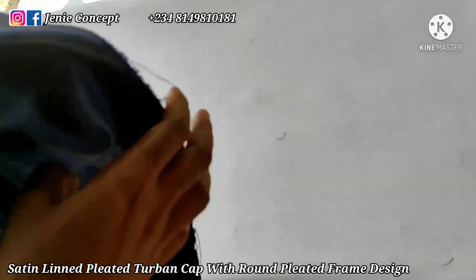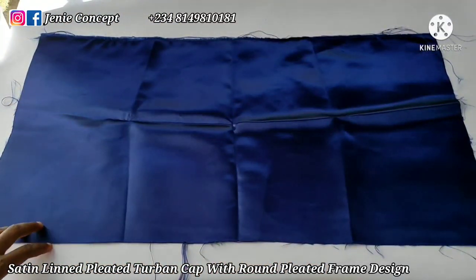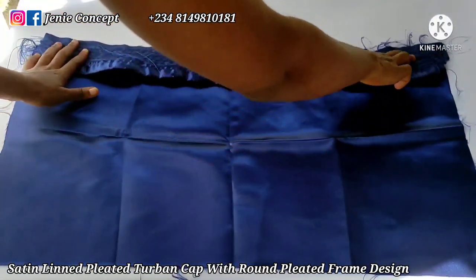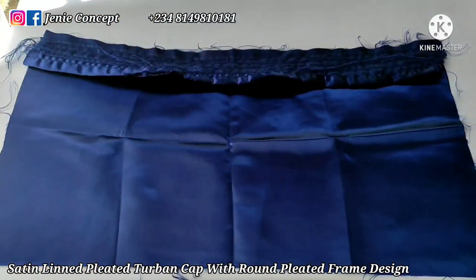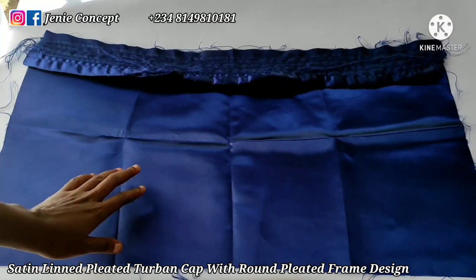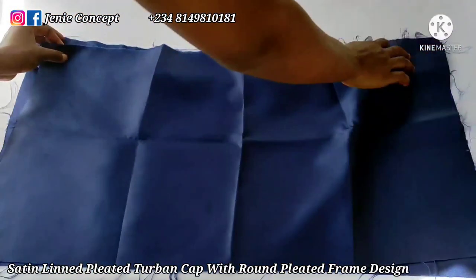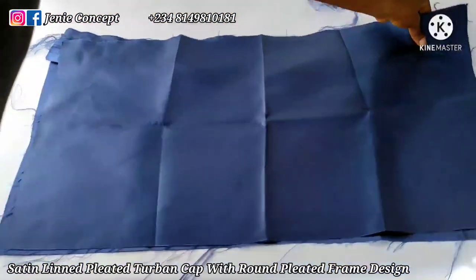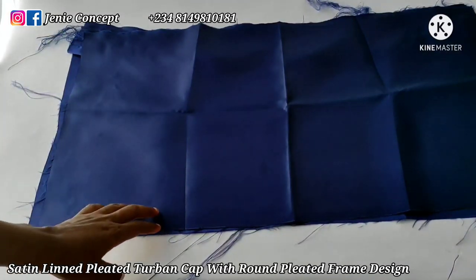After pleating my fabric this is what I get. To continue, we'll be adding the base to our work. I'm going to get the first base piece and place it with the fine side facing me and the wrong side facing my working table. Then I'll get my pleated band and place it on top, fine side of the band facing the fine side of the base fabric. Lastly I'll get the second base piece and place it fine side to fine side on top. I'll get this on my sewing machine and stitch down the edges.